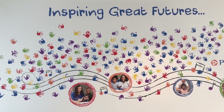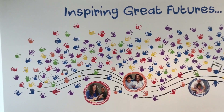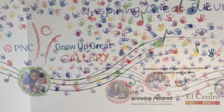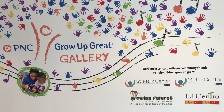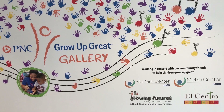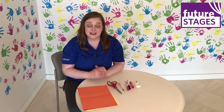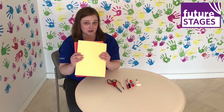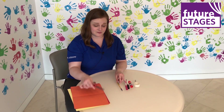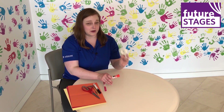The Grow Up Great gallery features more than 300 handprints of preschool students from PNC's four local early childhood partners: Growing Futures Early Education Center and Ellis Central Academy for Children in Kansas, as well as St. Mark's Child and Family Development Center and Metro Early Learning Center in Missouri. Today, I'm going to show you how to make some animals out of handprints. Here are the supplies you're going to need: some construction paper, scissors, a pencil, some markers, and you can use glue or a little bit of tape — whatever you have at home is fine.